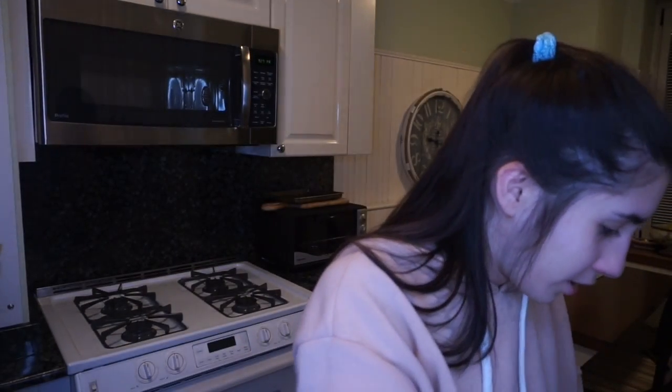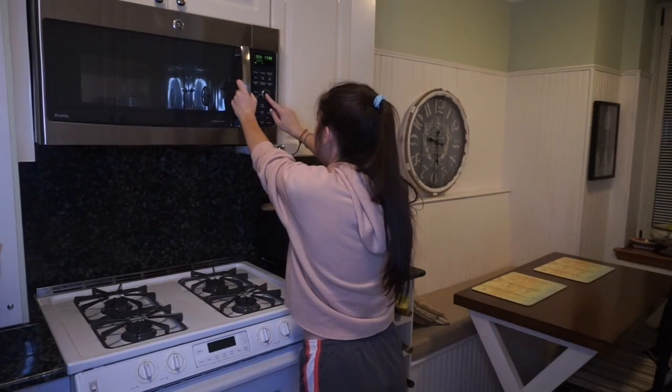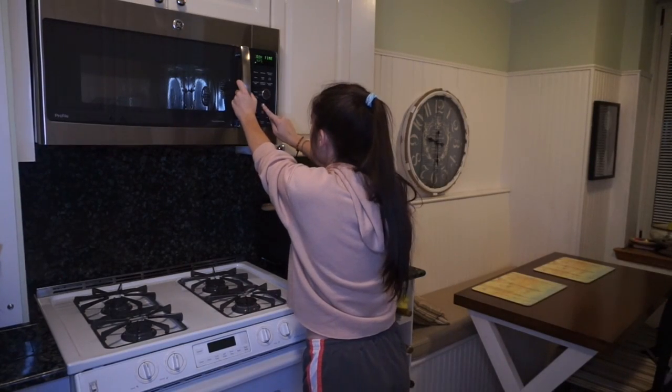Now that we have our mixed mug cake, the next step is to microwave on high for one minute and ten seconds. We'll do a minute and fifteen seconds and then stop it five seconds before. Is it like a thing to lick the spoon? It tastes like cake batter — who would have thought? There's no egg in it, so it's safe to do this.